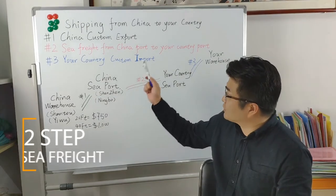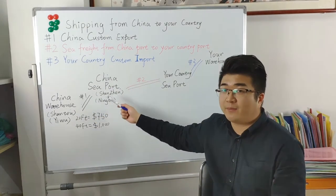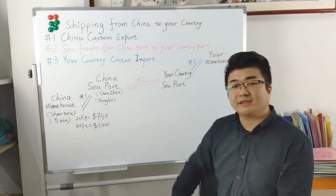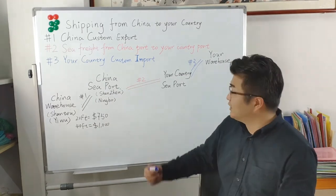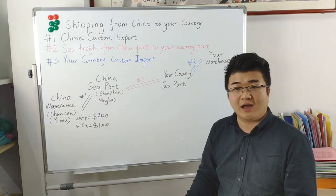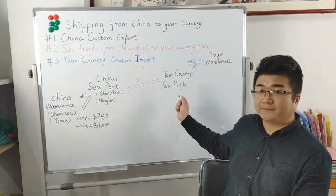The second part is the sea freight from China port to your seaport. If you order from Shantou, then the China seaport is Shenzhen — this is the export port. If you order from Yiwu, then the seaport is Ningbo port. For your country seaport, you need to find a shipping broker to help you. They will check which seaport is near your address and available for import. You can search on Google to find the best shipping broker. The shipping broker will quote you a sea freight price from the China seaport to your country seaport.